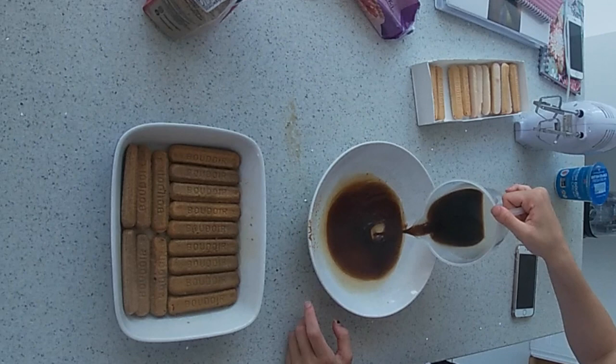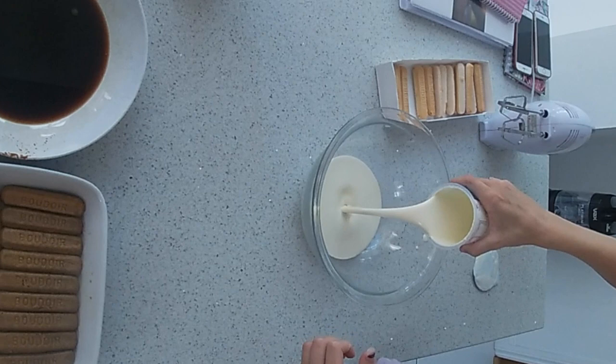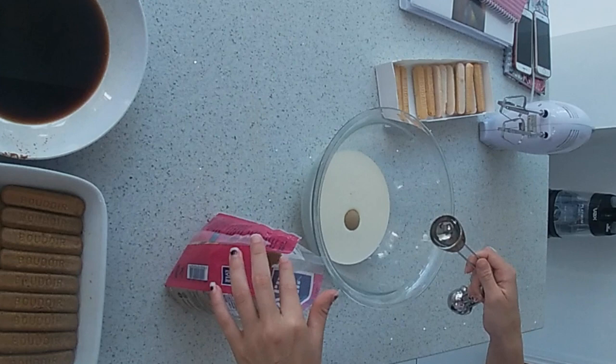Pour the rest of the coffee into the bowl. Pour the double cream into a large bowl and add the 5 tablespoons of brown sugar.